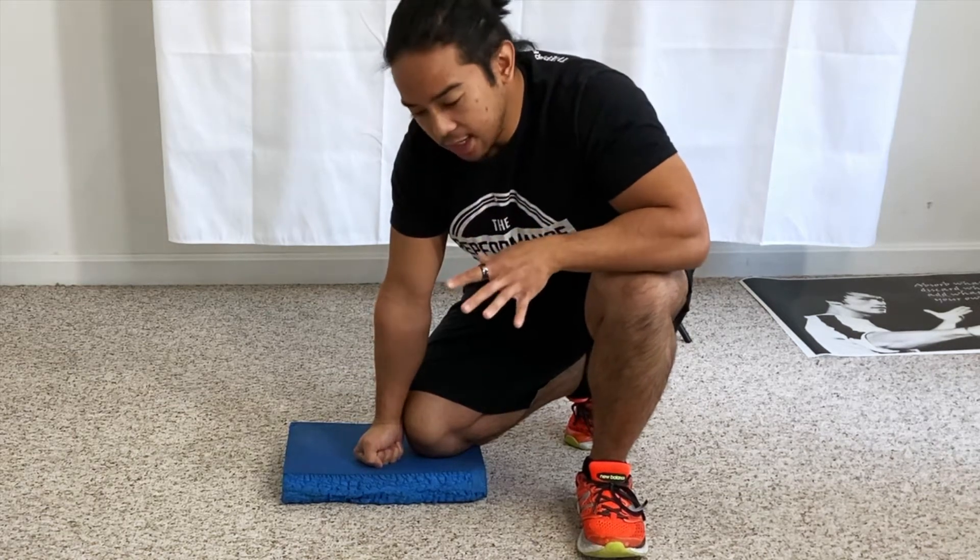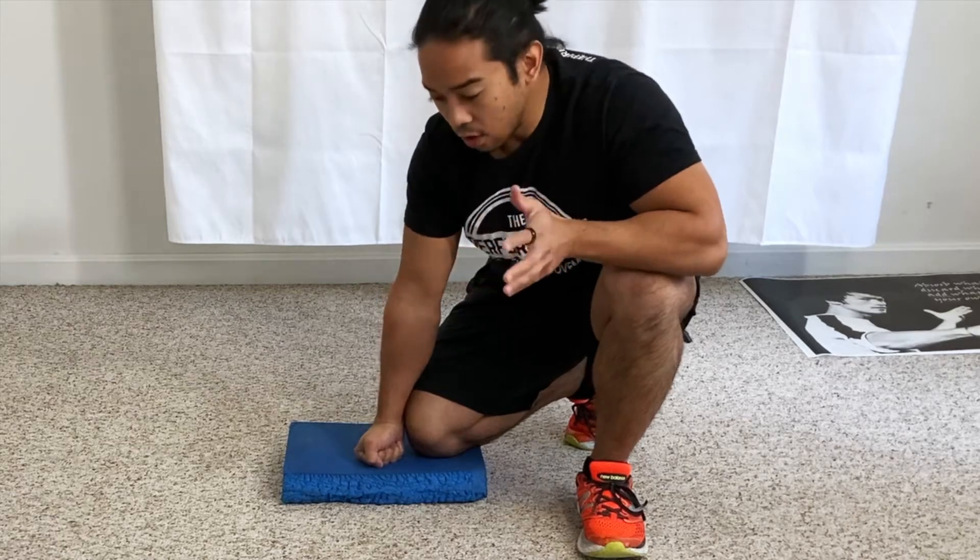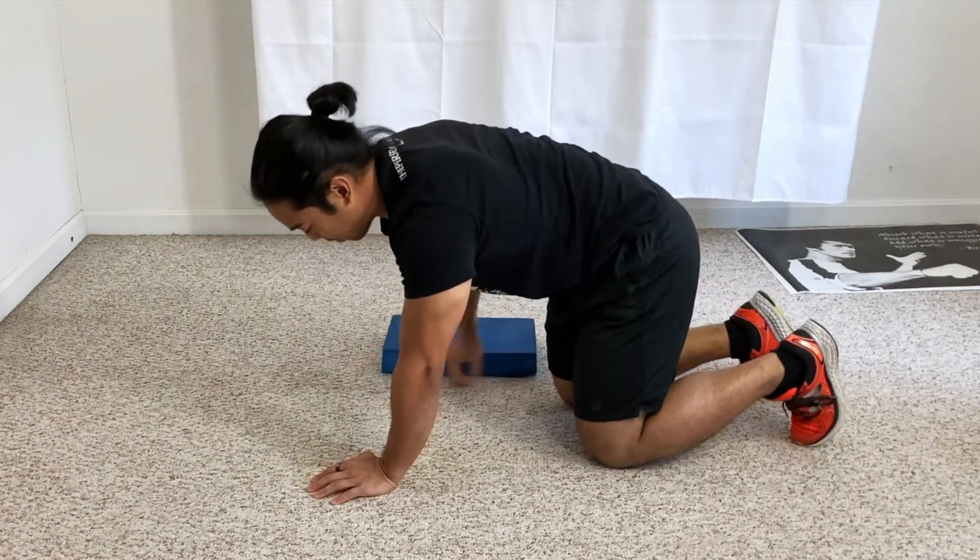In this exercise, we're going to be doing a hands and knees position, also known as an all-fours position. We're going to start with our hands and knees in an equal position, but then we're going to modify this.